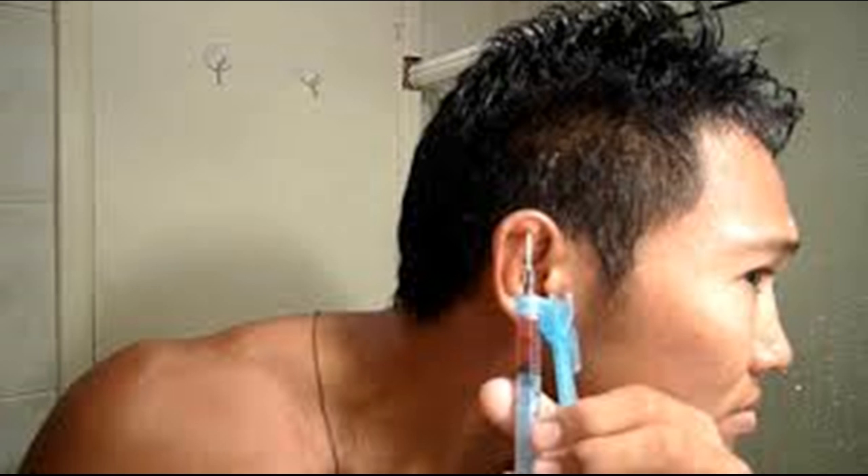Stand on one foot with the side of your head that has the fluid clogging it tilted down. Hop on your one foot, keeping your head tilted toward the floor. Hop slowly, being careful not to tip over.